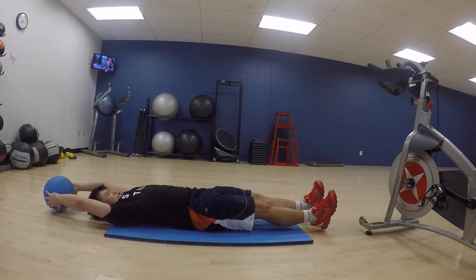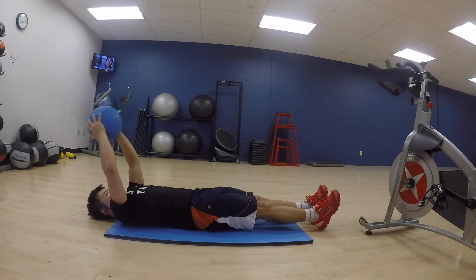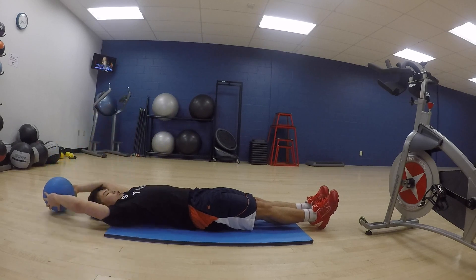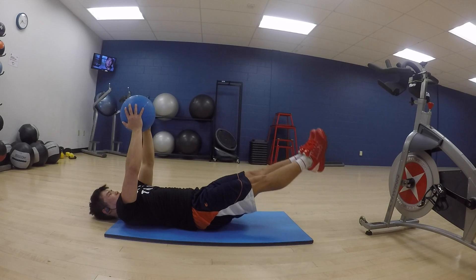Here is a modification where you split that movement into two parts — it's the same movement but separated. See how my hands go first, then my legs. You still get the same benefits but it's a little simpler, and later on you can move up to the full exercise.